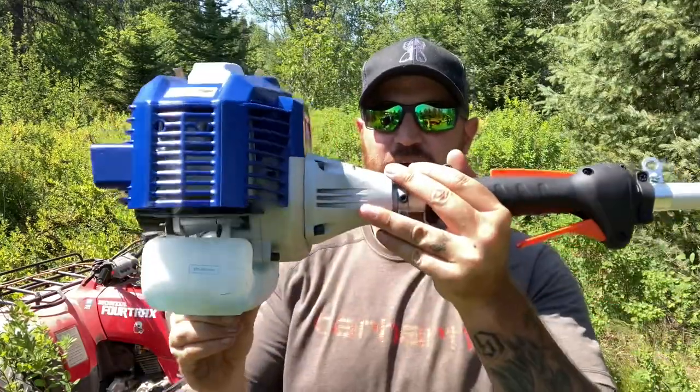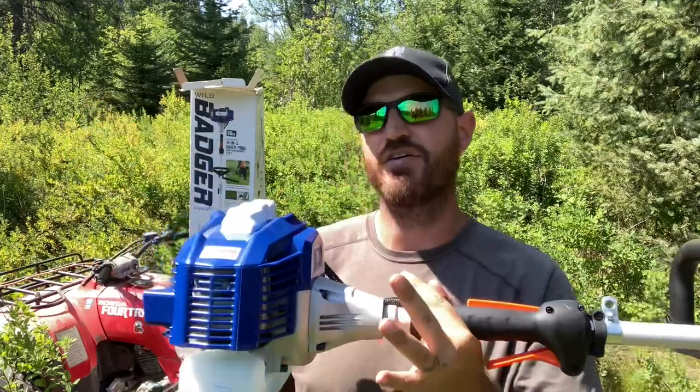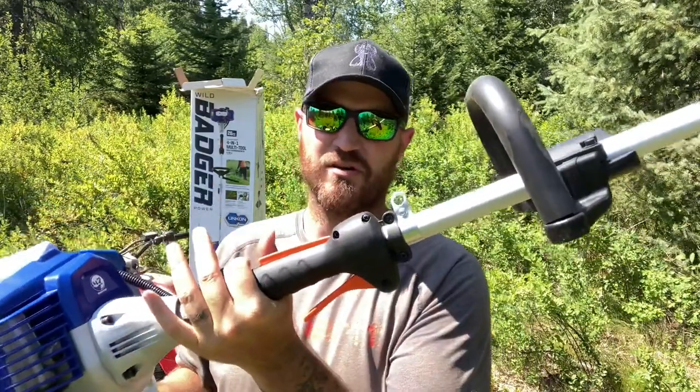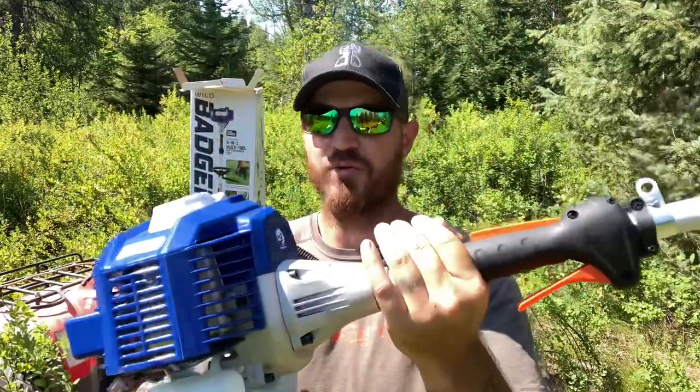Here's your main drive — your standard weed eater setup. There are a couple of different configurations on the website; you can get some that might be more ergonomic. This also comes with a little harness — a four-point harness — that helps you not have to carry the full weight, so you can really work this thing throughout the day without getting too fatigued in your arms. We've got her juiced up. There's a quick overview of the product — now let's get into what matters. Will this thing hold up? Will it actually get the job done? Let's go destroy some brush.